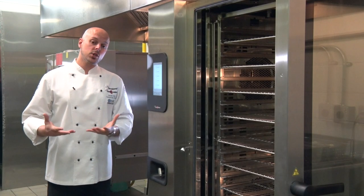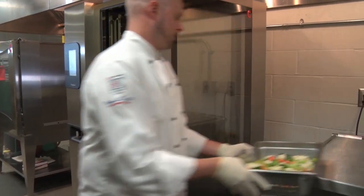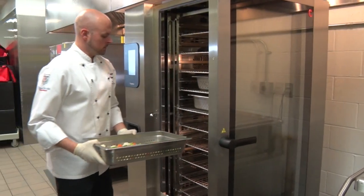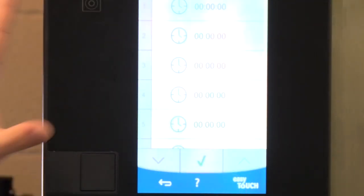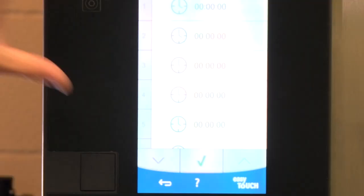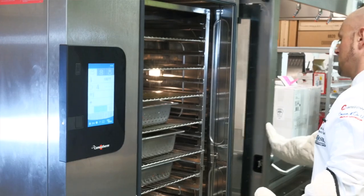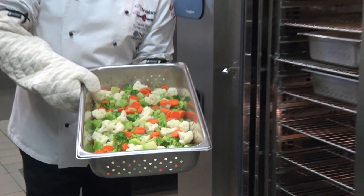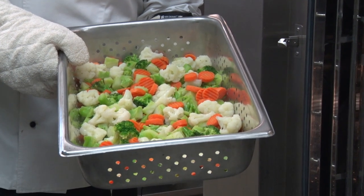So when you're doing batch cooking — let's say you're steaming a bunch of vegetables: broccoli, mixed vegetables, and maybe some carrots — you can steam all of those at the same time, and you can also program multiple timers at the same time. Just after five minutes from frozen, the carrot coins have held their color and are cooked through, and the broccoli is beautiful and bright green.